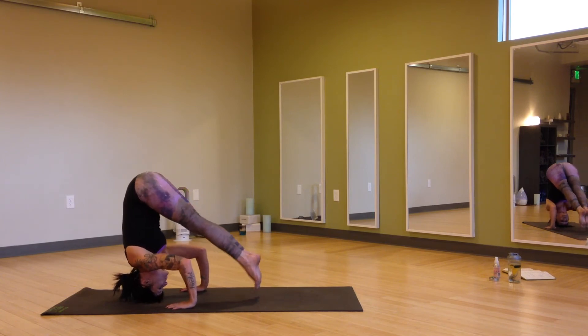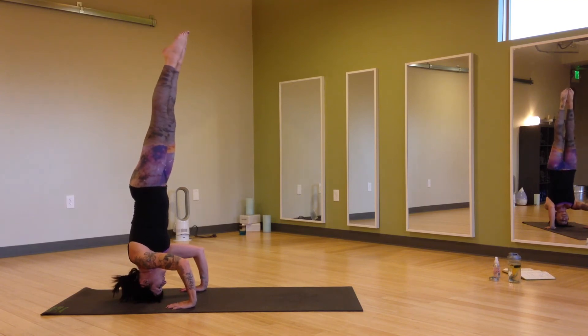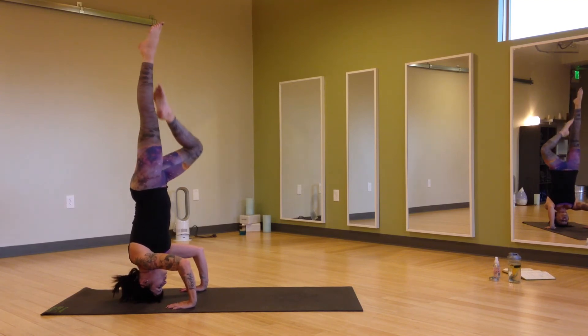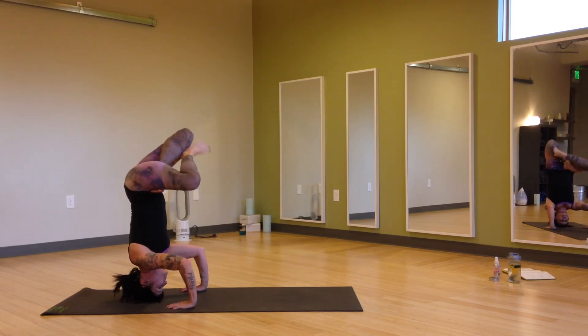As you squeeze the elbows together, the feet will float up to the sky. Then maybe starting to drop the feet down into that lowest position, Padmasana.